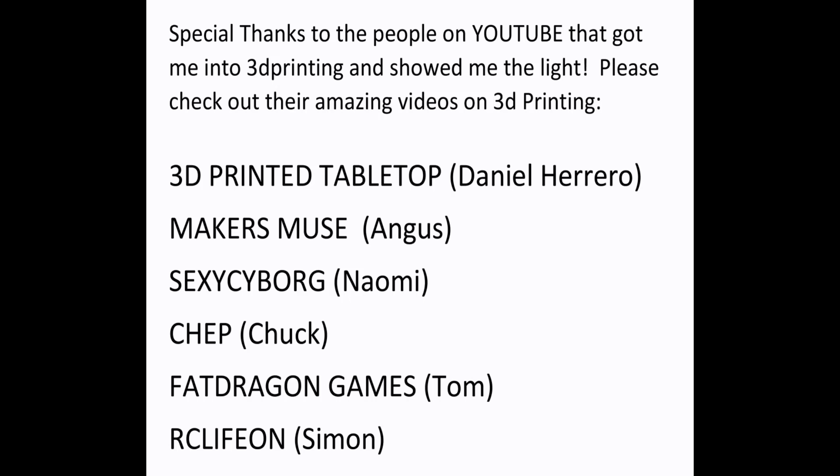As always, a huge thanks to these wonderful YouTubers who helped get me started. Please check all of them out — they have some great channels.